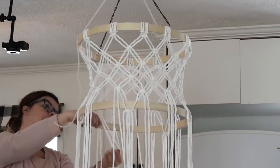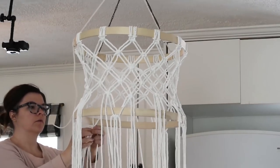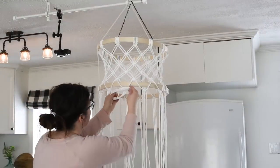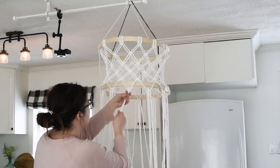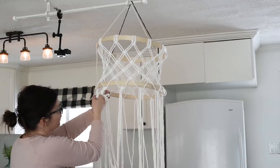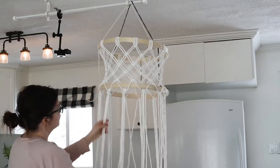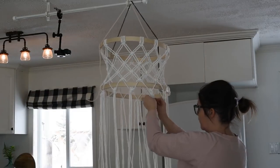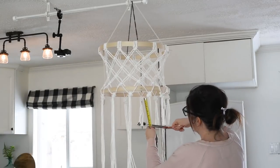Once you're finished doing your last set of square knots all the way around the bottom of the embroidery hoop, you're going to tie regular knots to the bottom fringe part of your chandelier, all the way around. Then you can trim your fringes to the desired length — I made mine about six inches long.